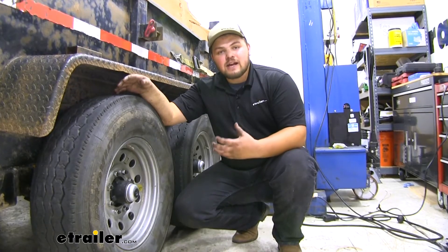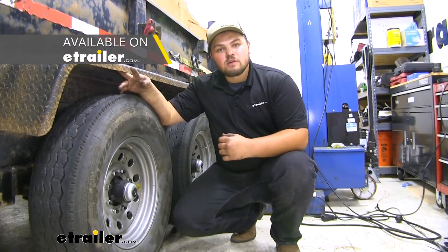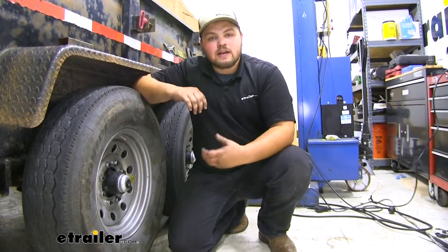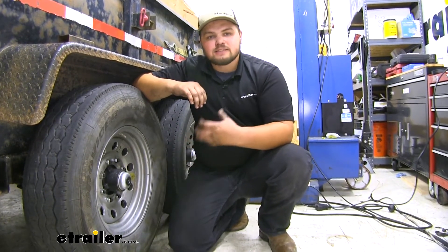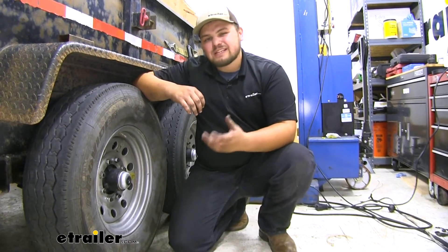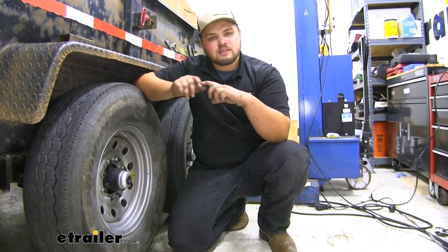Keep in mind our axle just comes with the easy lube spindles so we definitely do need to add a hub assembly — you can find one of those here at eTrailer.com. Our axle is going to be that key connection point between our wheels and our trailer. This axle is really strong; it's rated for 7,000 pounds, and one nice feature is it actually has a little bit of bow in it so that when we load our trailer the wheels won't be cambered in.